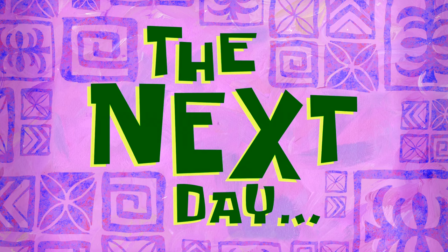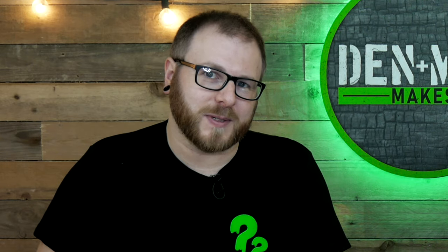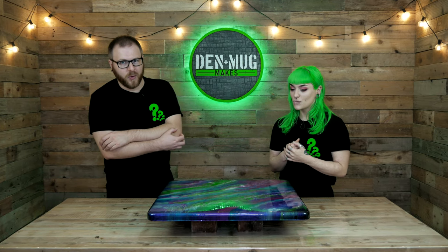Right guys, there is our pattern. We can't do anything now, we're just going to let it dry. The next day and it's cured - look at it, it looks bloody good. I'm happy with the vividness - painting it black then clear resin then pigmented colours worked perfectly. What I'm not happy about is the bubbles. In hindsight we probably should have sealed the wood. We nursed it for an hour but every time we put a heat gun over it, more bubbles appeared.